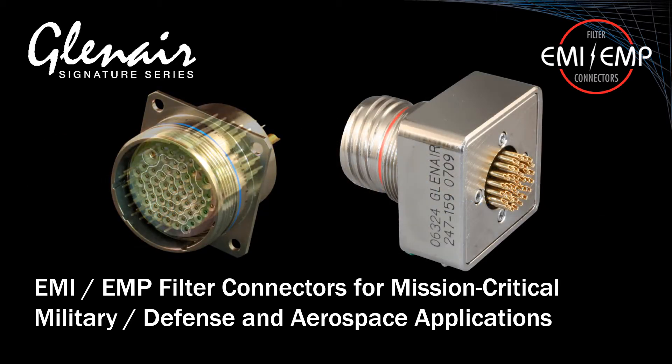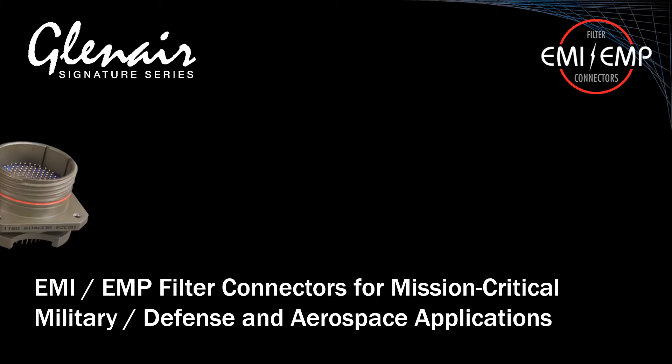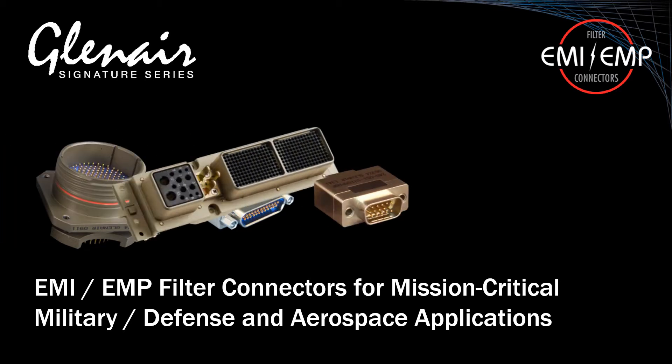These planar filter capacitor array and TVS diode-equipped connectors are supplied by Glenair as build-to-spec, as well as standard catalog solutions for the complete range of currently specified military aerospace circular and rectangular connectors, including MIL-DTL-38999, MIL-DTL-83513 Micro-D, MIL-DTL-24308 D-Sub, and Arinc 600.